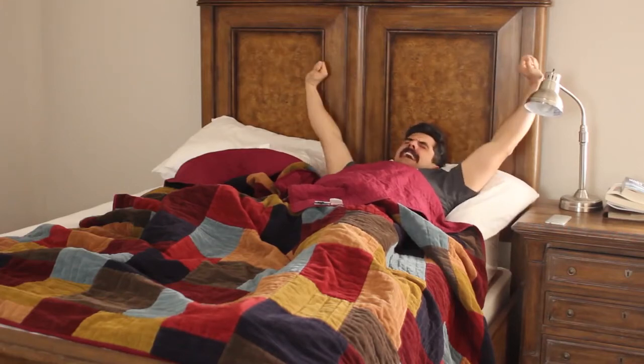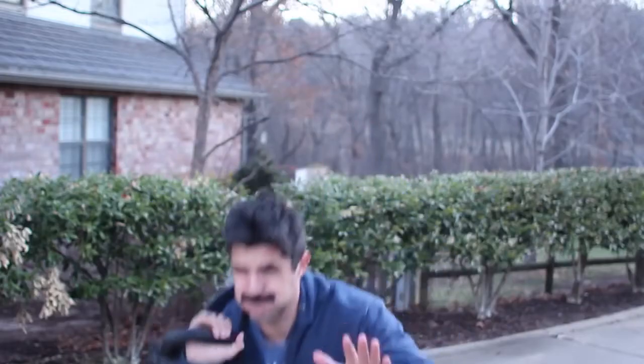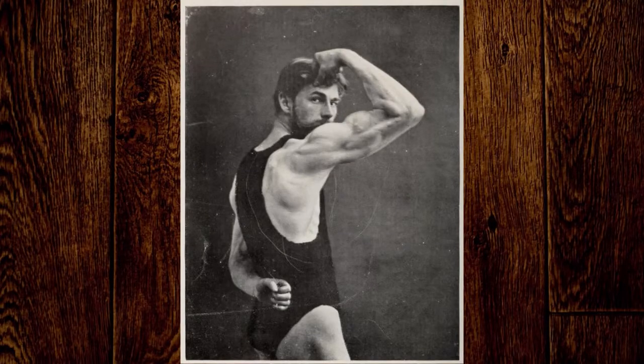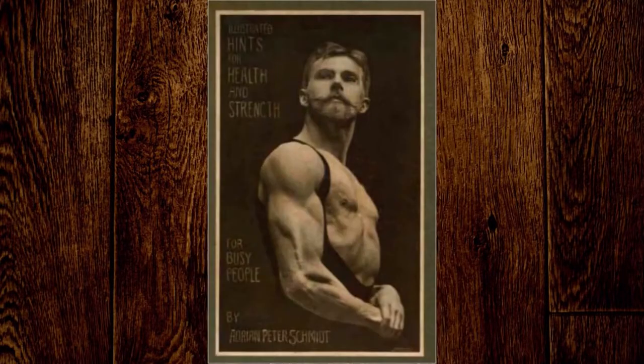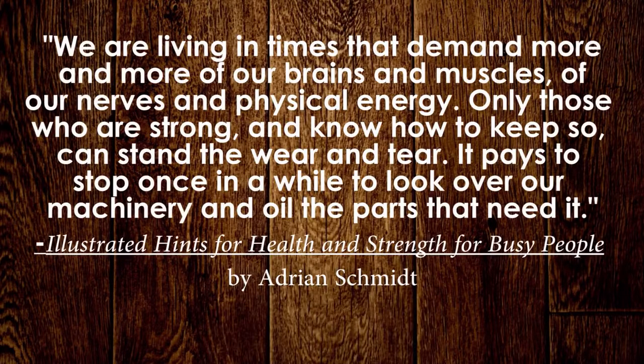Do you have a tough time getting going in the morning? Do you lumber out of bed and shuffle around in a fog? Try getting your morning off on the right foot by implementing a short exercise routine designed not to be strenuous and tiring, but simply to stimulate your system and get the blood pumping. Such a quick and invigorating morning routine was described by old-time strongman Adrian Peter Schmidt. In 1901, he published 'Illustrated Hints for Health and Strength for Busy People,' which included a short get-up-and-go program to do each morning. The quick routine can be accomplished in 15 minutes or less and doesn't require any special equipment.